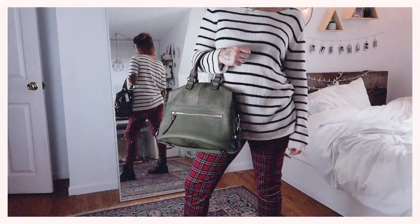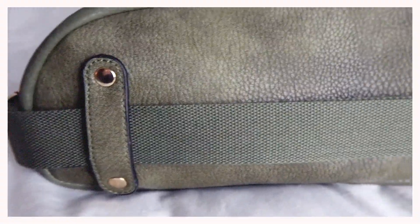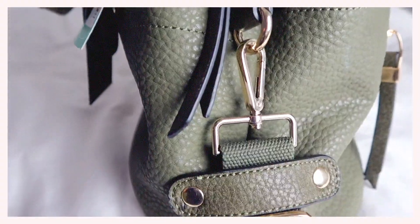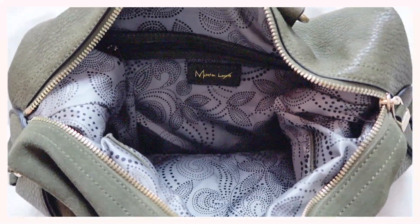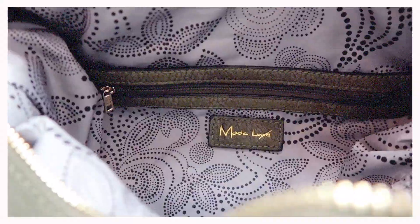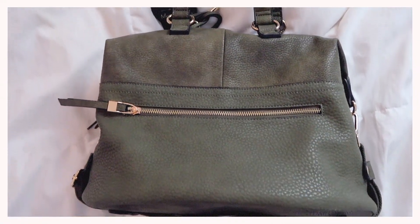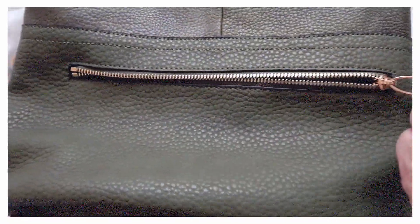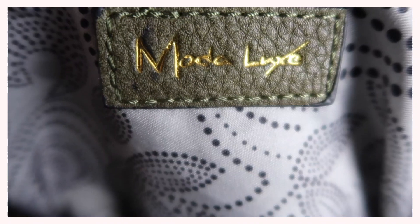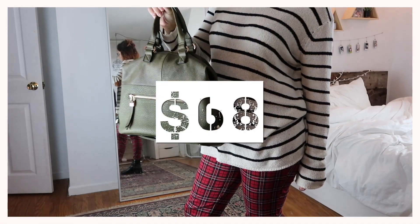Last we have this super cute olive green utility satchel. I really love all of the gold details on this purse. The inside seems to have plenty of room to hold all of my stuff, not to mention the cute pattern. The outside is made of both genuine leather and synthetic materials, and there are plenty of pockets. This bag is the London Mixed Material Satchel by Moda Luxe and it is $68.